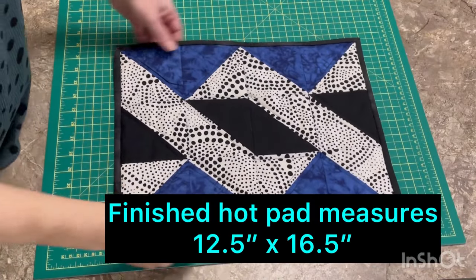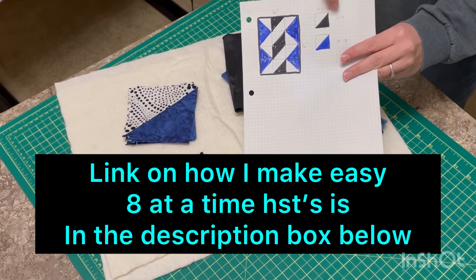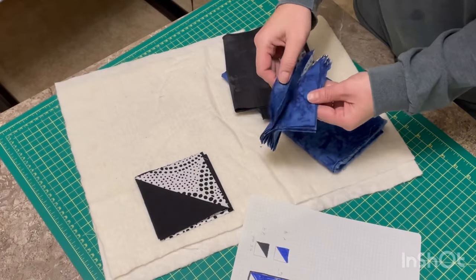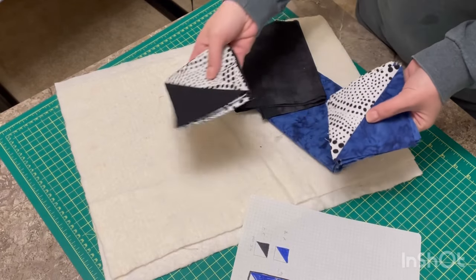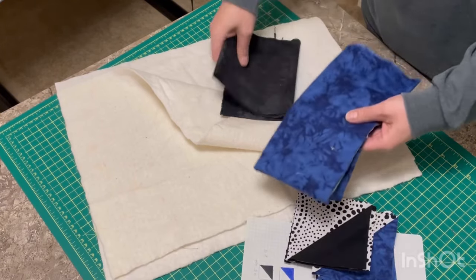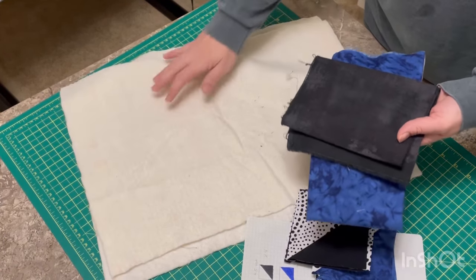Welcome back! Today I'm going to show you how I made this extra large hot pad using the twisted pull pattern. I made myself a cheat sheet so I would know exactly how many half square triangles I needed — it makes laying it out a lot easier if you have a diagram. I have eight half square triangles with light on one side and blue on the other, and four with black and light. I used the same blue for the backing as in the front, found a black grunge scrap for the binding, and I have two layers of cotton batting.